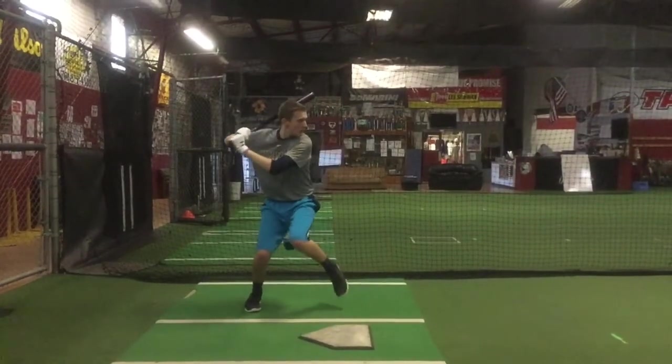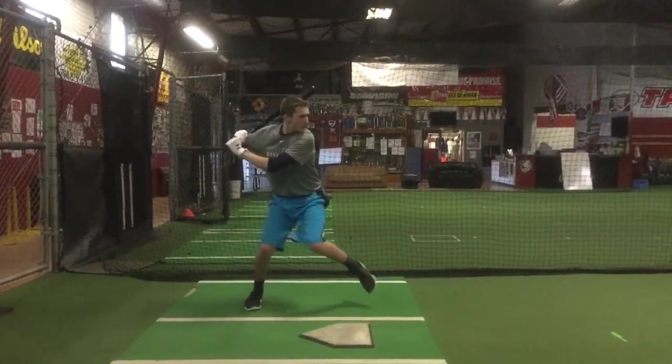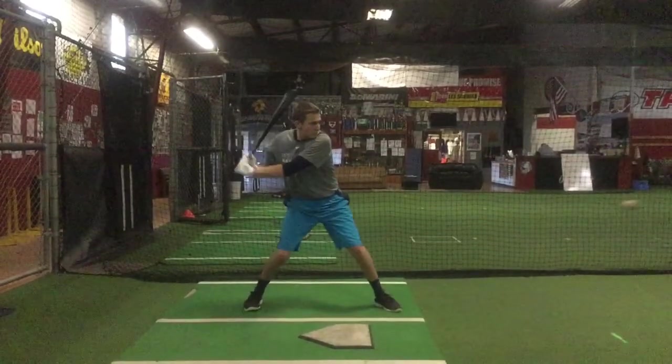Isaiah Brandon here. Let's go over some of the things we saw today. First off, I do like the position that you're getting in with your lower half. Looks good.